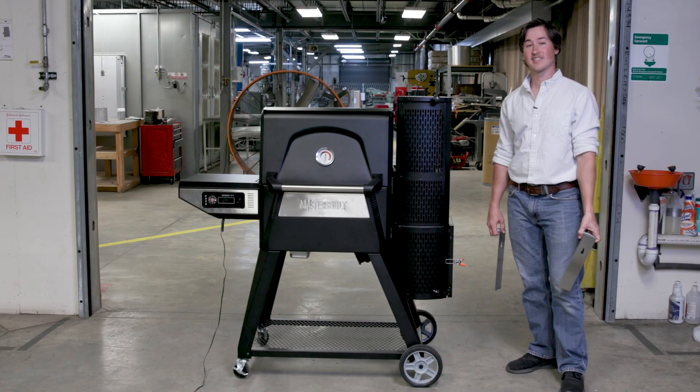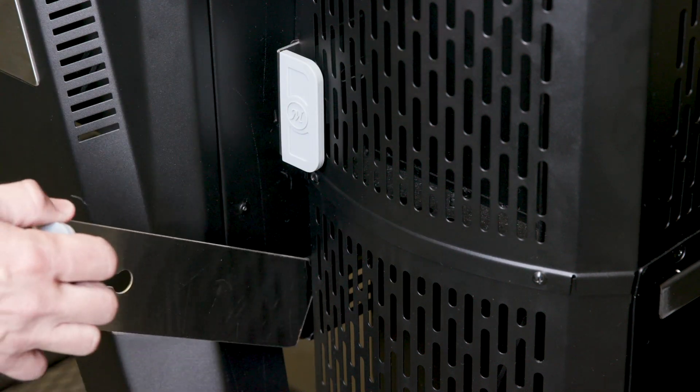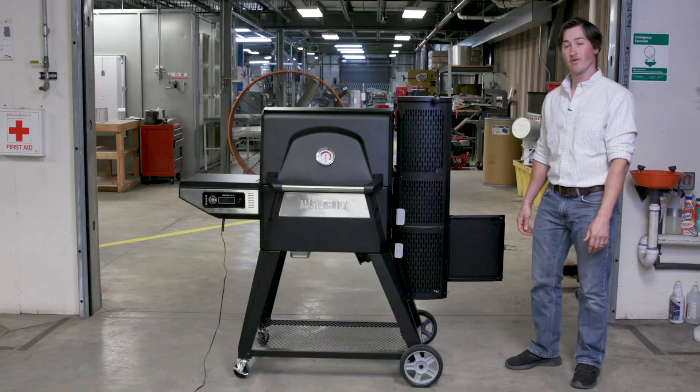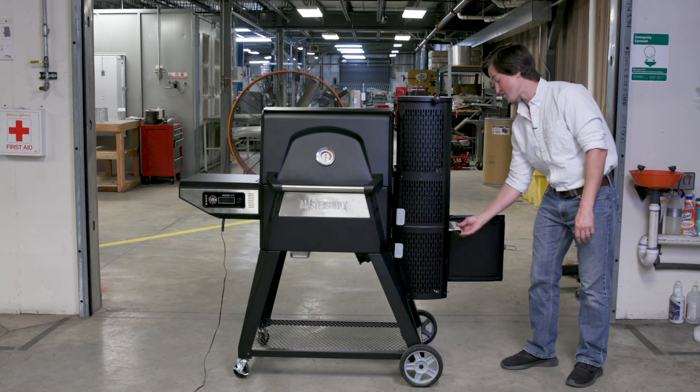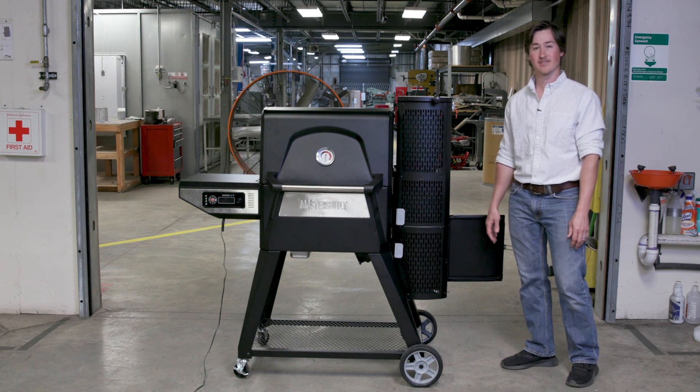When you're finished cooking, that's when the charcoal hopper really shines. You simply put in your shutdown slides and snuff out the fire to save your charcoal for the next cook. When you're ready for your next cook, you simply shake or tap the charcoal grate to drop the remaining ash from the previous cook, then repeat the startup process.